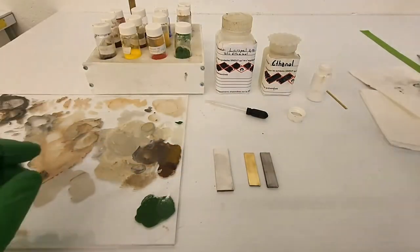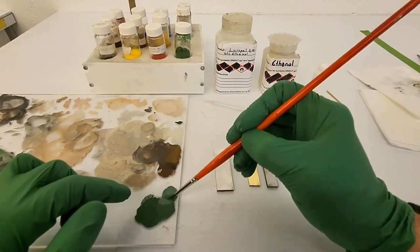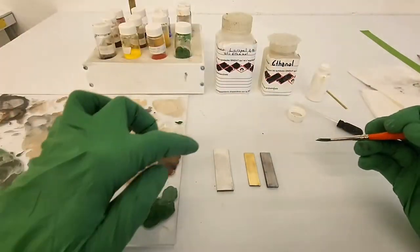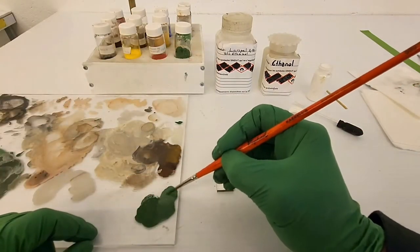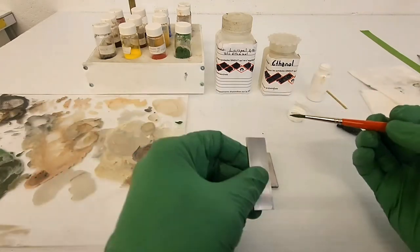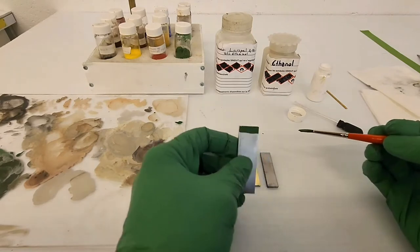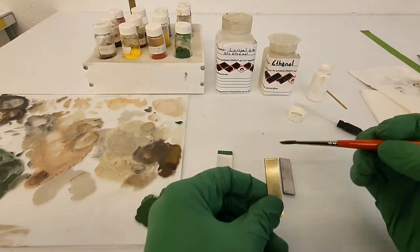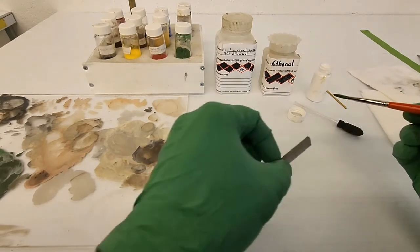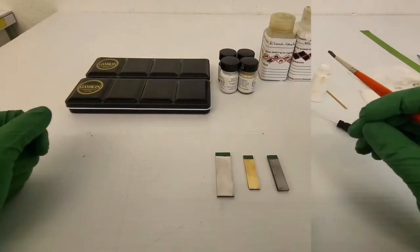I add titanium white pigments to lighten the green. When I add different pigments to develop a color, I add them on the side of my original color to preserve it in case I need to go back to it. I will now apply the color to aluminum, brass, and steel samples. The paint easily covers the surface in one coat since I incorporated enough pigments to make it a little opaque.